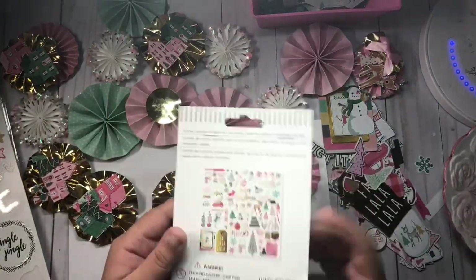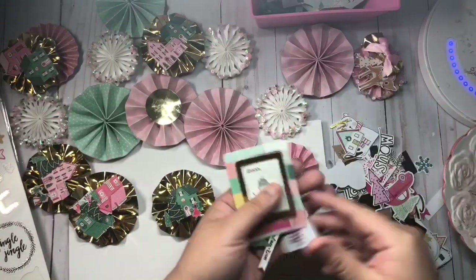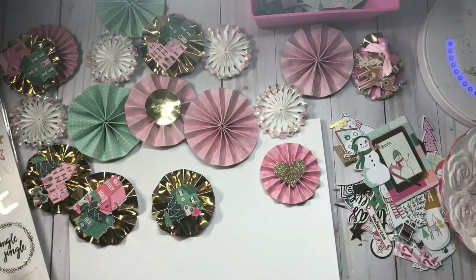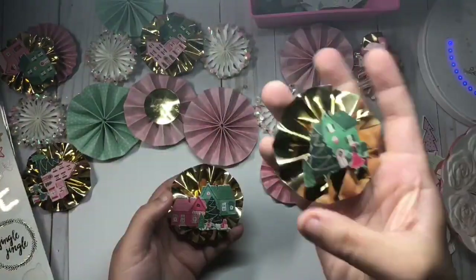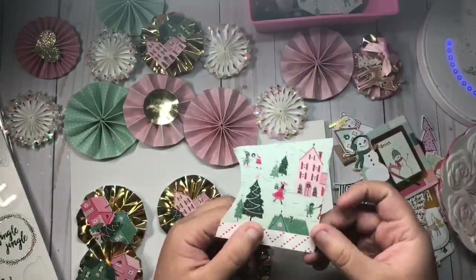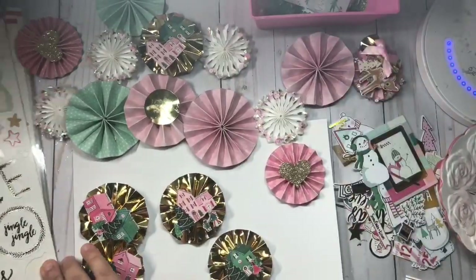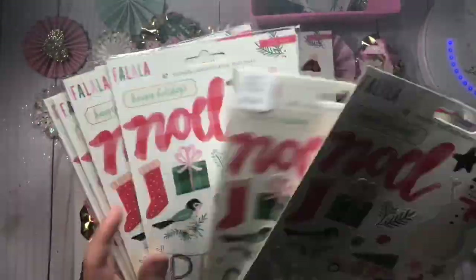Hey everybody, welcome back to a new video. I'm going to be showing you how I decorate these Christmas rosettes. I use the ephemera pack from AliExpress — it actually has two collections mixed: it was the fall, snow, and cocoa collection. I use some of the ephemera to add on the rosettes.